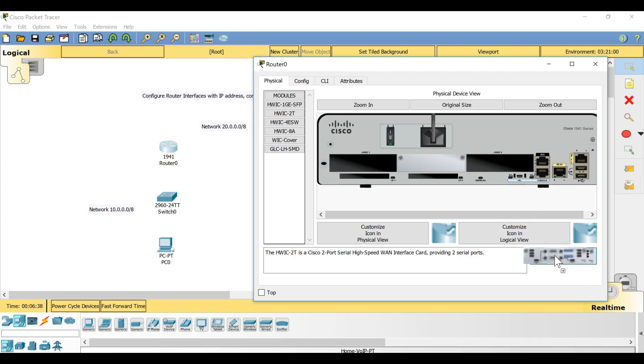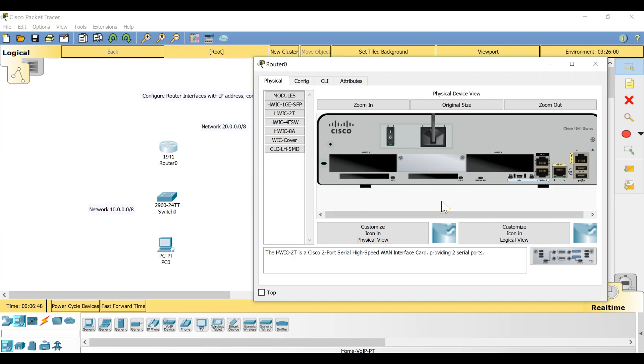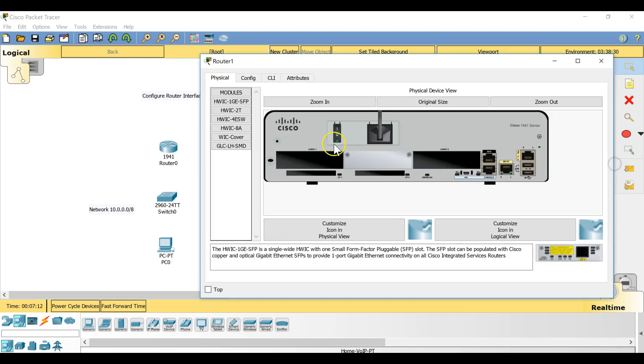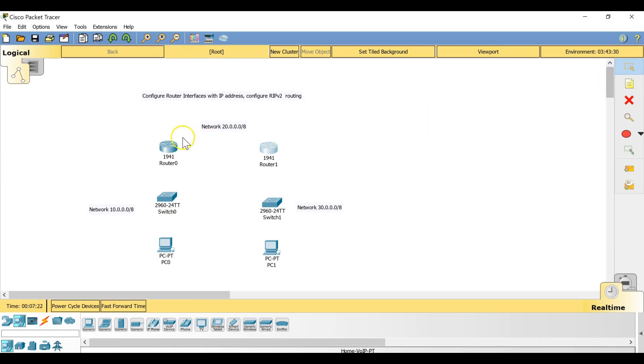When I try to drag and drop the module, it says 'cannot add a module when the power is on', so I have to switch off the power. You can see the green indicator on the power switch meaning power is on — click that switch to turn it off, then drag and drop the module, and don't forget to switch the power back on.